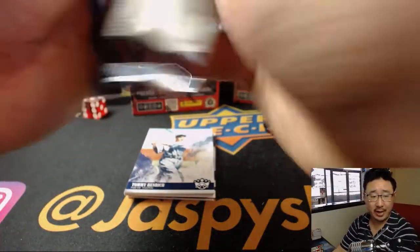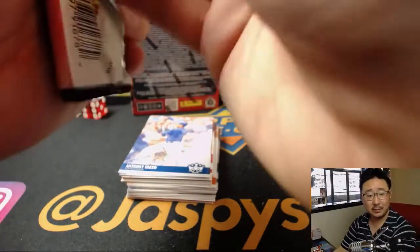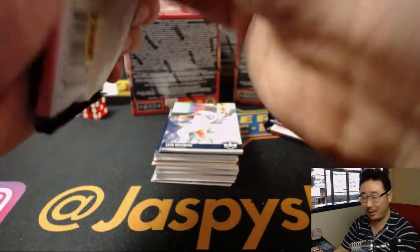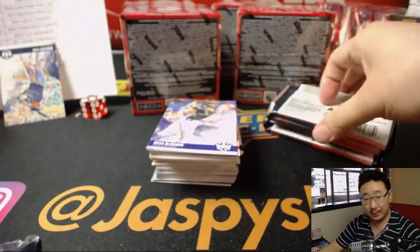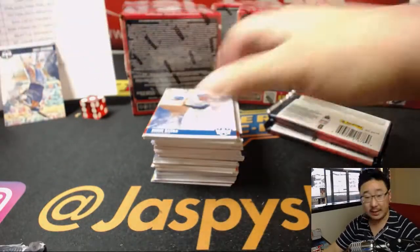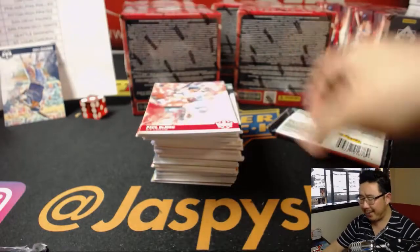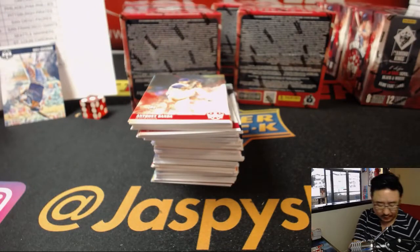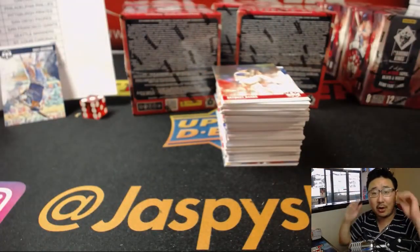AL West: Astros ahead of the Angels by just a game — 27-17 vs. 25-17, playing each other tonight. Mariners are right there at 24-18, only two games back, even though Robinson Cano is embarrassing himself getting popped for PEDs. Oakland A's sitting at .500, 21-21. Rangers bringing up the rear at 17-25. Mariners could sneak into a wild card spot — that could be interesting.